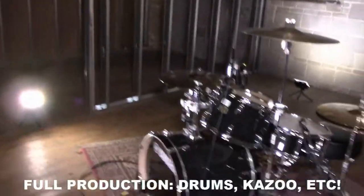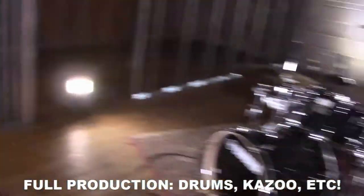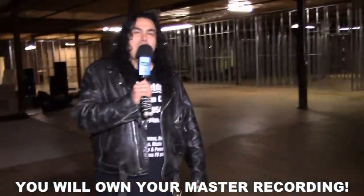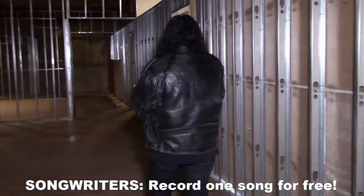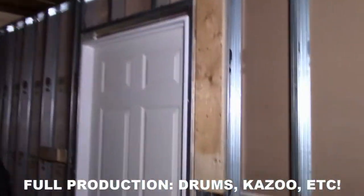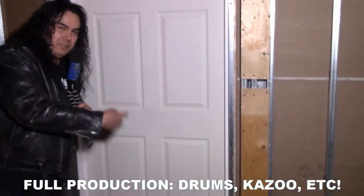Anyway, things are moving along. We're proud to say there are a couple of new developments here. First of all, we have a door now on this studio space here.